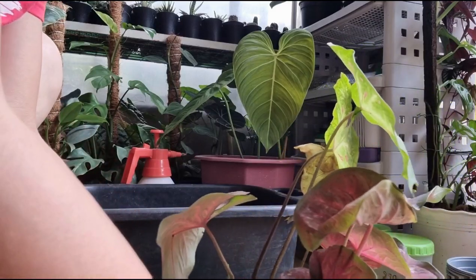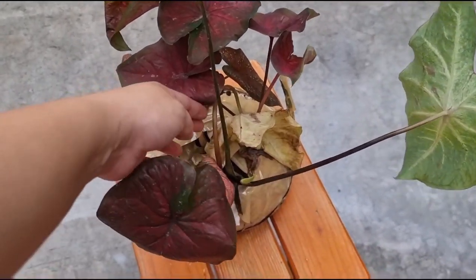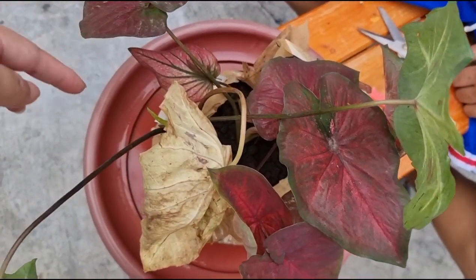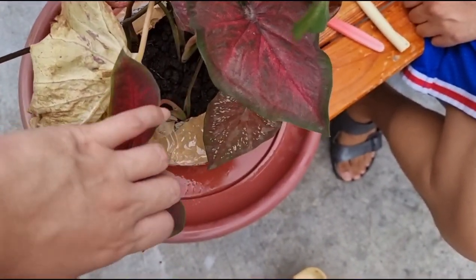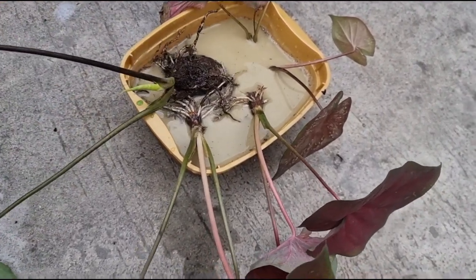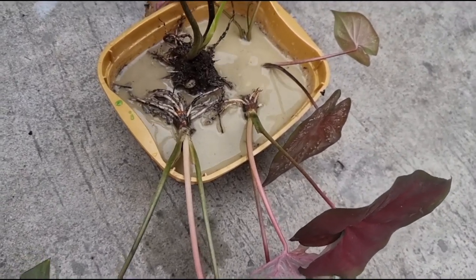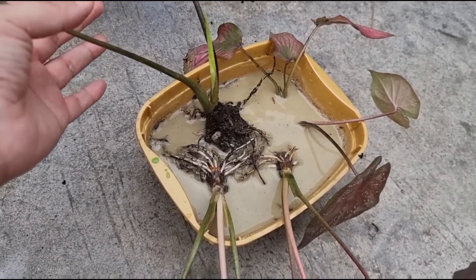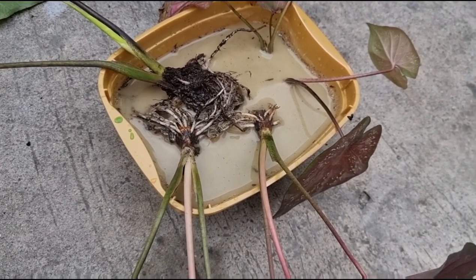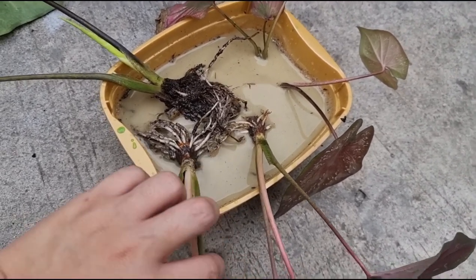Ayan na siya! Ganyan siya dumating. Hindi ko siya kayang kalasin mag-isa, so papakalas ko sa asawa ko. Ito yung Red Emperor, si Tinkerbell, si Infinity, at tsaka si Black Mamba. So repot muna natin siya - natanggal na natin siya sa lalagyanan niya, ito yung laki ng bulbo! Nilubog muna natin siya saglit doon sa D10 at tsaka may halong rooting hormone. May mga roots na naman sila, just in case lang na may masugatan, para magproduce din sila ng mga panibagong ugat.